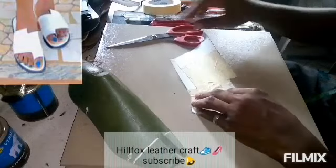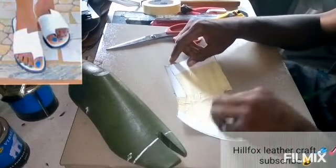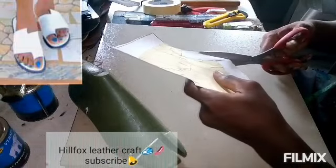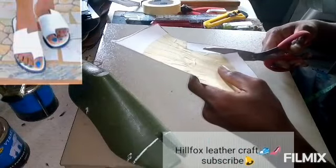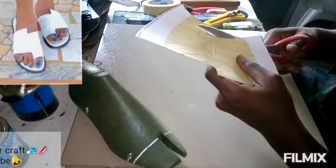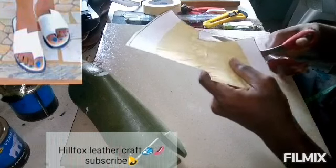We are going to cut this stripe now — watch how I'm going to cut it. That is our toe stripe, the stripe that is going to go in between the two.